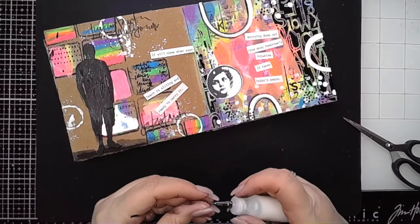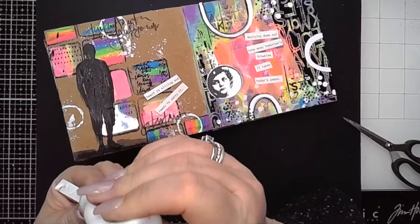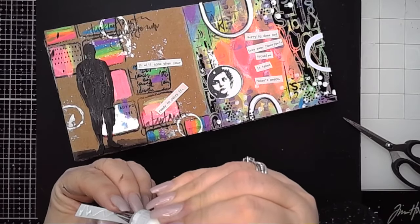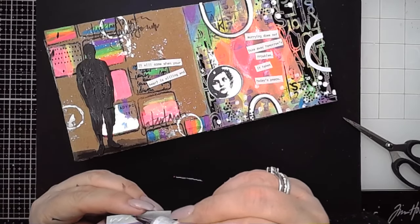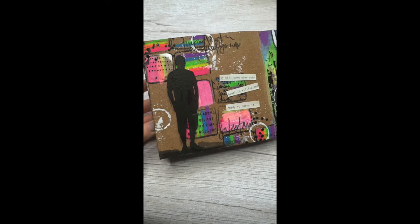This is a really simple quick way to create using the neon scribble sticks — and this would work with any of the scribble sticks. In fact this technique would work with paint, collage paper, sticking into the squares — anything, as you will have seen if you're a subscriber of Dina's. So that is how this first page came together using Dina's brand new neon scribble sticks — they're very exciting! Thanks for watching. Come back again tomorrow for more inspiration using Dina's brand new release.